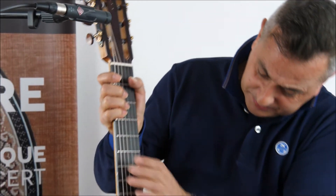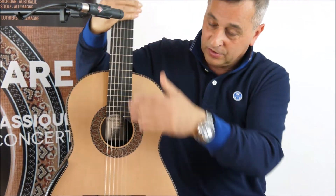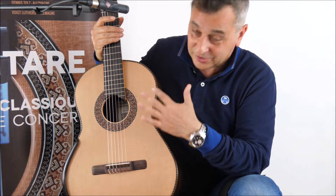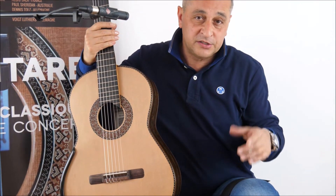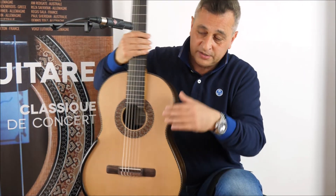Ebony fretboard. Elevated neck — very important on that kind of guitar. Extra C-note, very important too, because that's the difference from the Australian design. Jim Redgate is the only one making the elevated fingerboard with the lattice design.